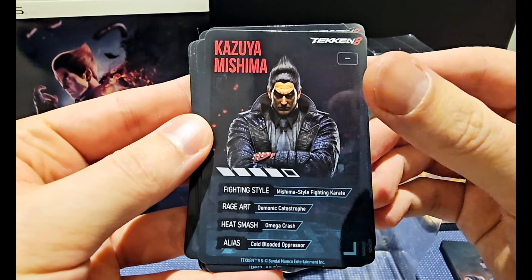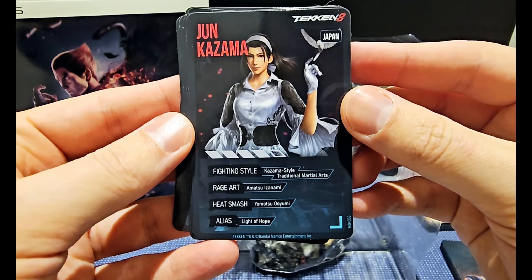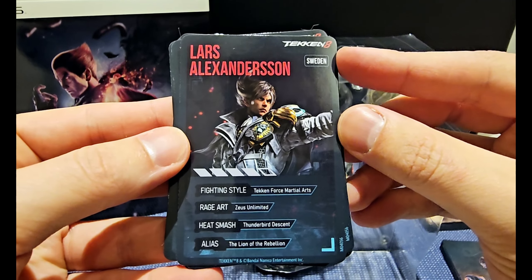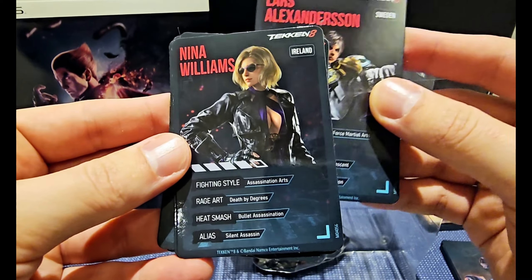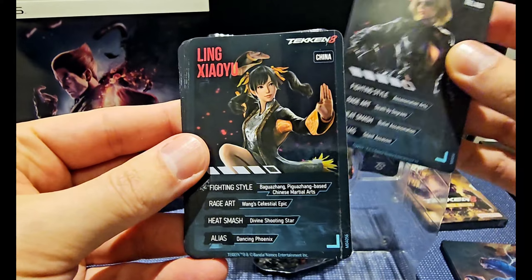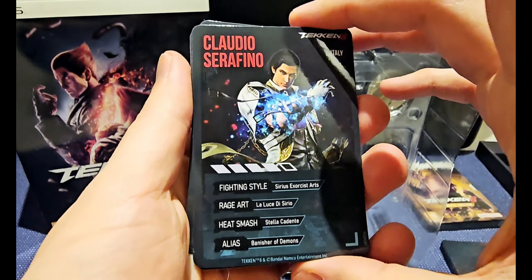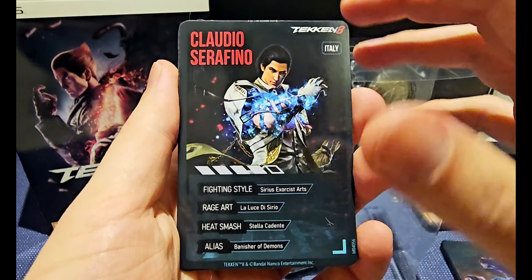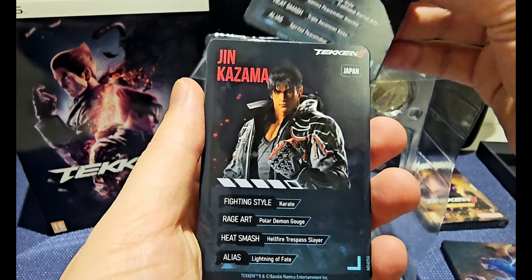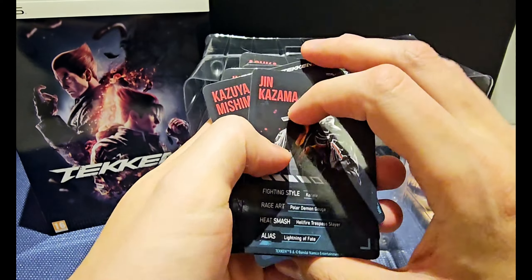Kazuya's got no national energy — that's interesting. We got Jun from Japan, nice artwork. I like that you get some extra info. Lars Alexanderson from Sweden — that's where I live. Nina Williams from Ireland, cool artwork, really good quality on the cards as well. We got Ling from China, really cool. We got Claudio Serafino from Italy. There's Asuka, and back to Jin Kazama. We got one, two, three, four, five, six, seven, eight cards — really cool, really good quality.